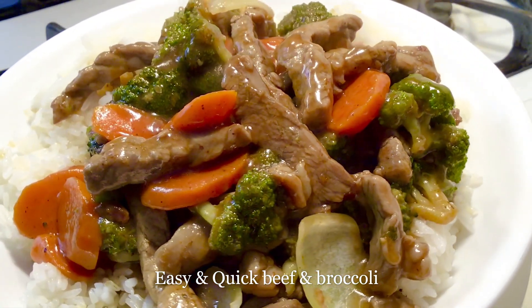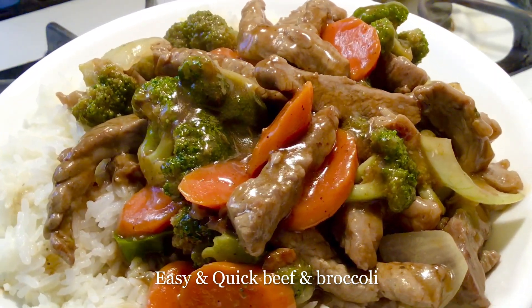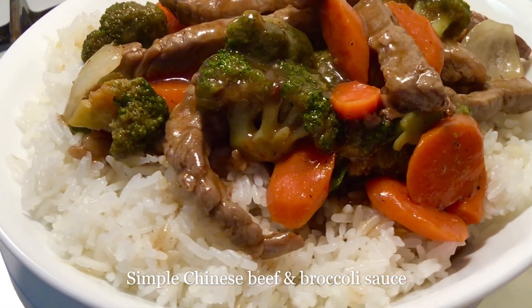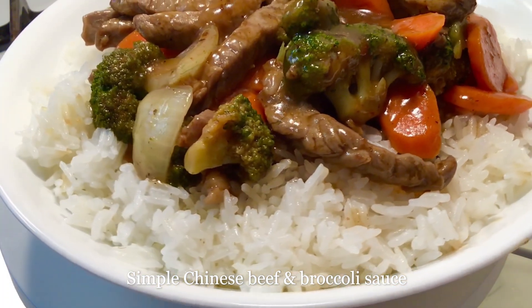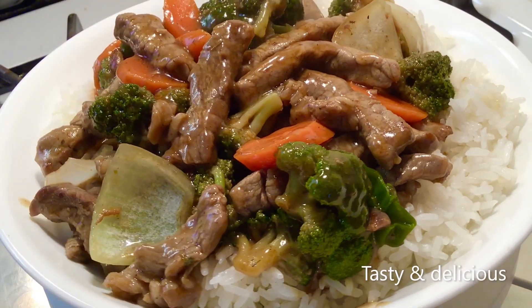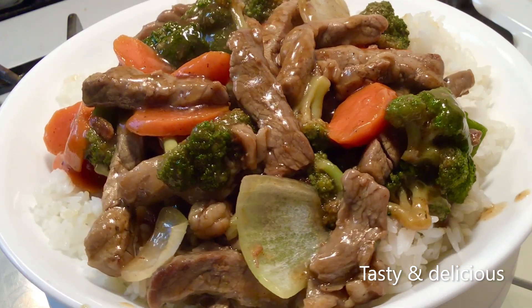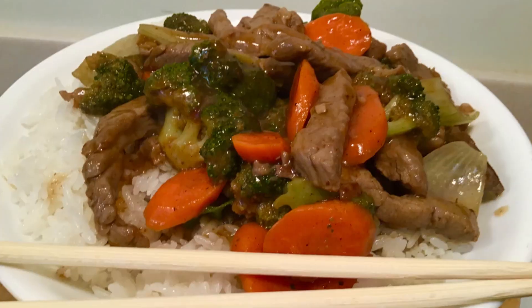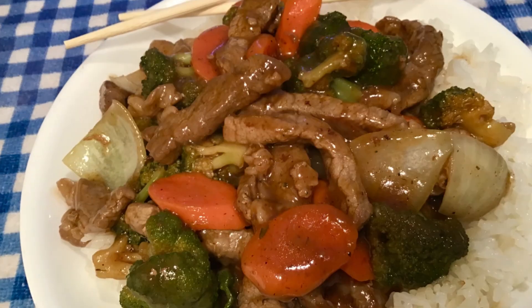The meats are tender, and the carrots, broccoli, and onions are perfect — you don't want to miss this one. It's delicious! Try it and comment below. Until next time, bye bye, and thanks for the support!